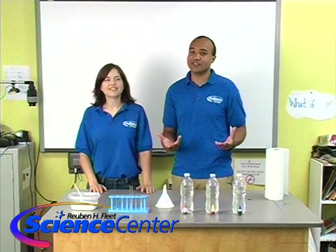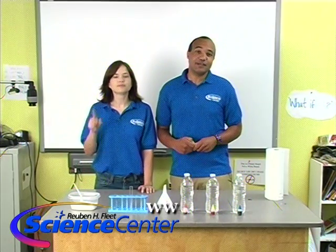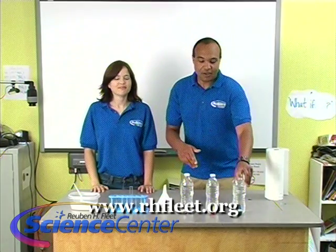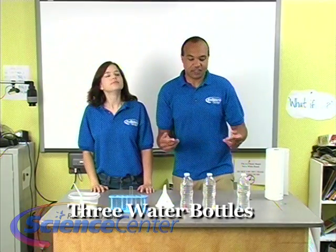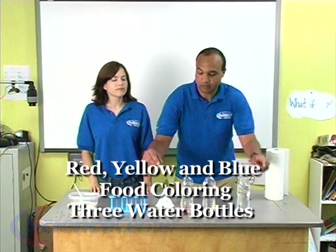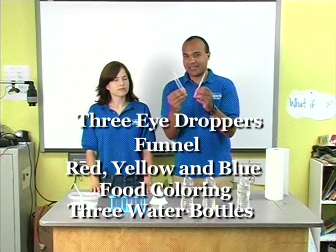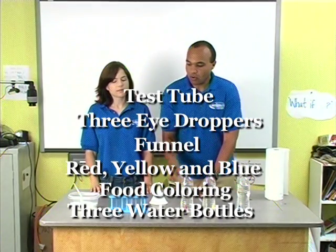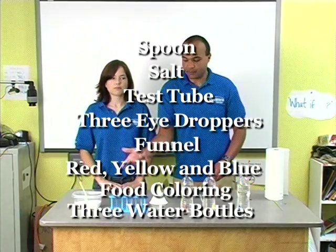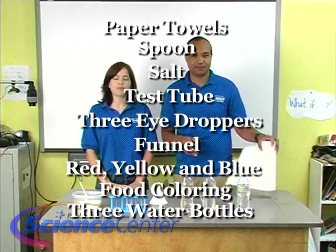I'm going to tell you what you need for this experiment. Remember, you can find all the materials and instructions on our website, www.rhfleet.org. We're going to be needing three water bottles, three different colors of food coloring, a funnel, three plastic eyedroppers, one test tube, some salt, and a spoon for the salt. And of course, always have the paper towels.